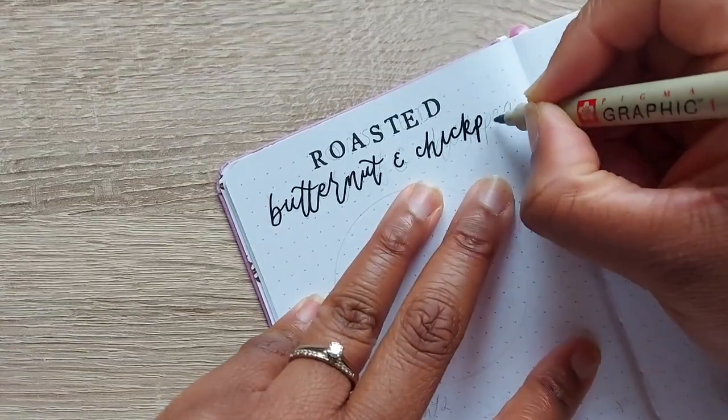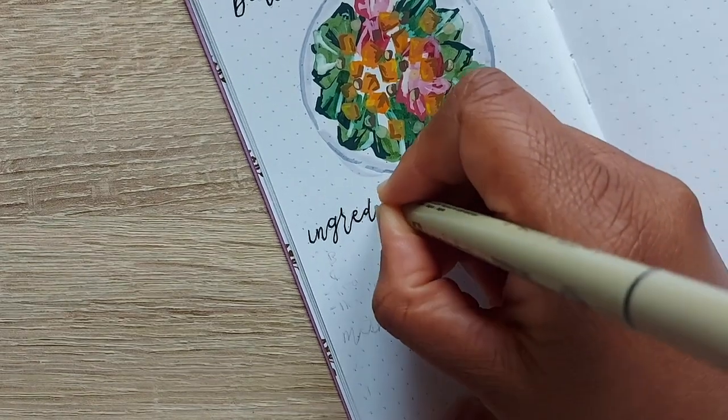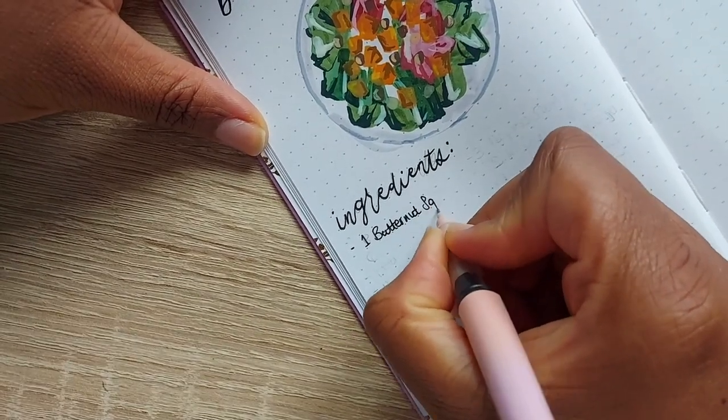I'm going to use this TN size notebook from the spring collection, and this is the perfect size to do a nice illustration with your ingredients and method underneath, which you can then keep to create a recipe journal.